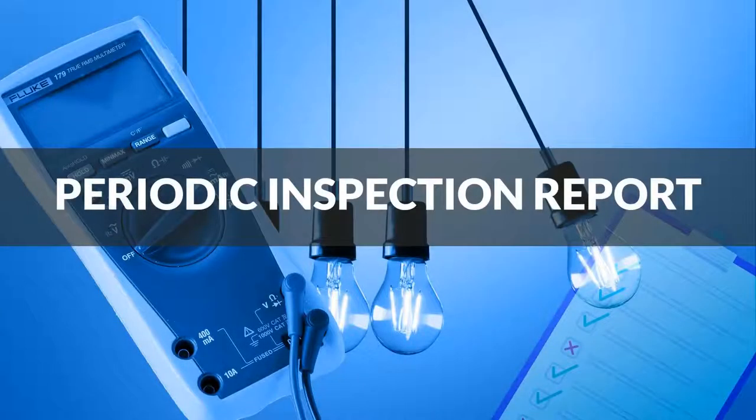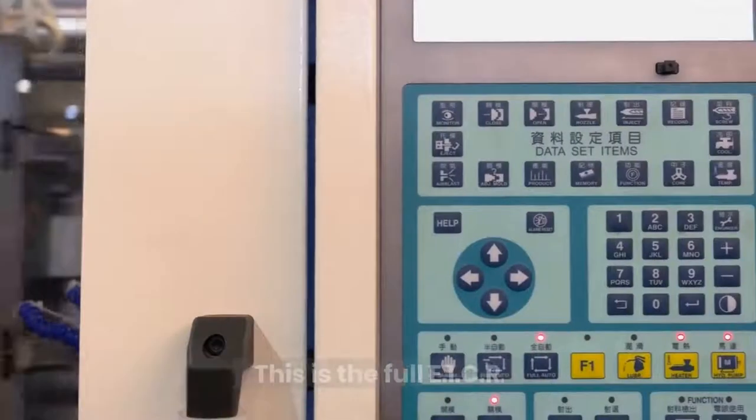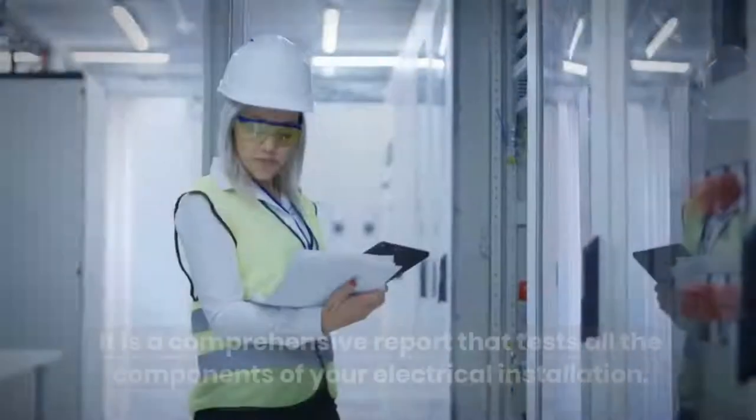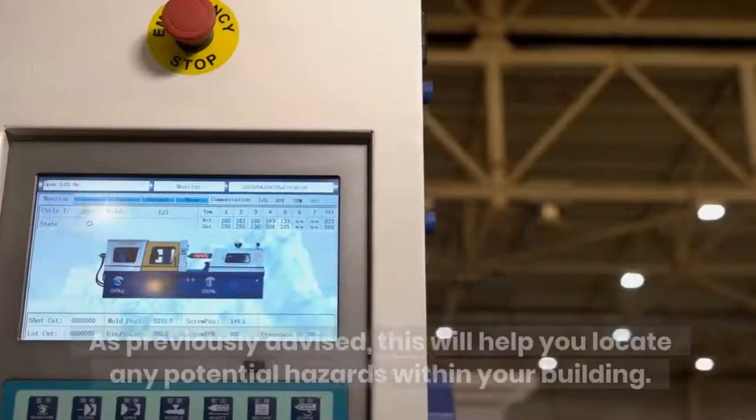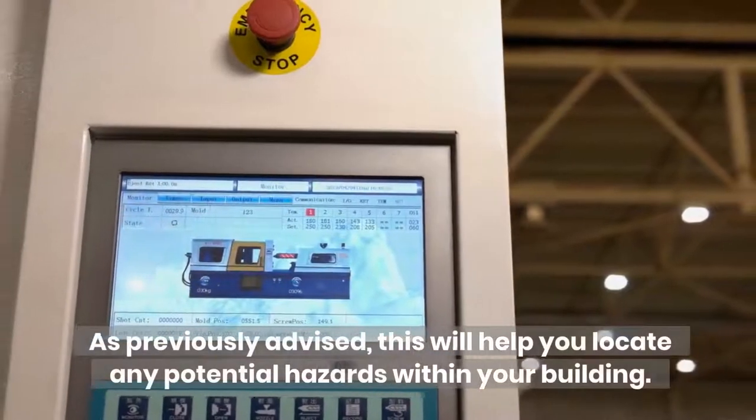Periodic Inspection Report — this is the full EICR. It is a comprehensive report that tests all the components of your electrical installation. As previously advised, this will help you locate any potential hazards within your building.